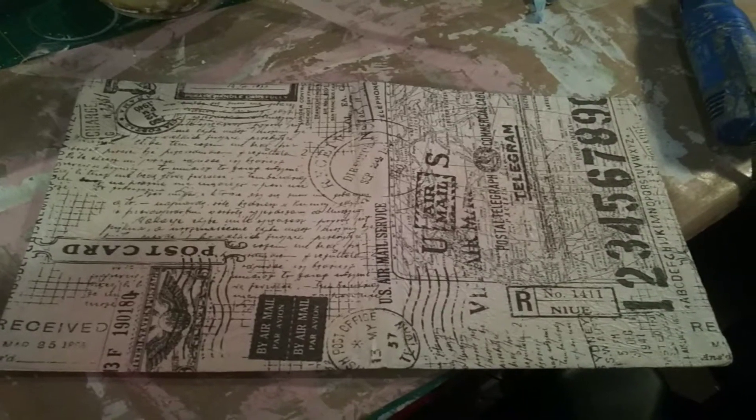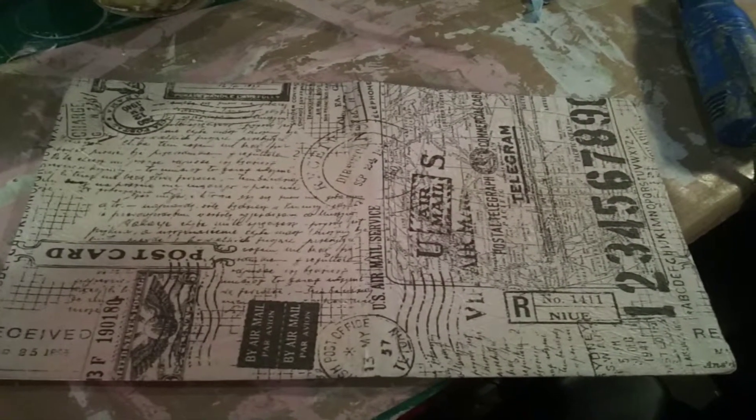I used the Tim Holtz wadded up paper. If you look really, really close — I crumbled it up. Oh my gosh, his stuff is just gorgeous. I'm sorry, but I have yet to find tissue paper that looks this beautiful.